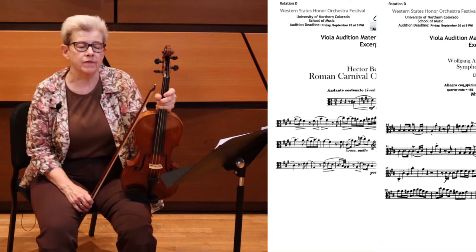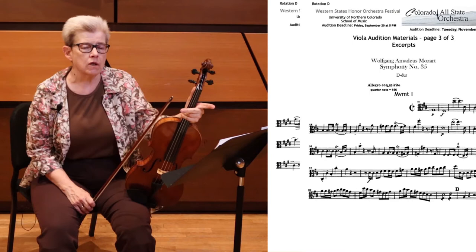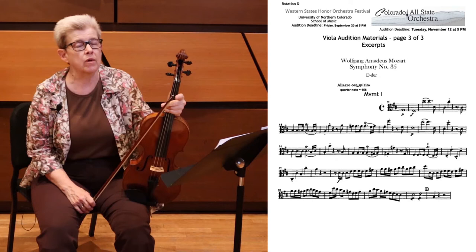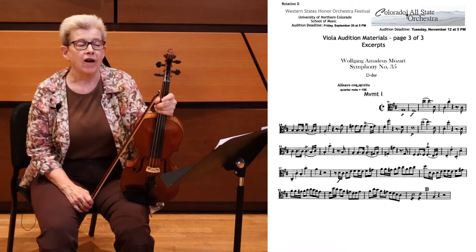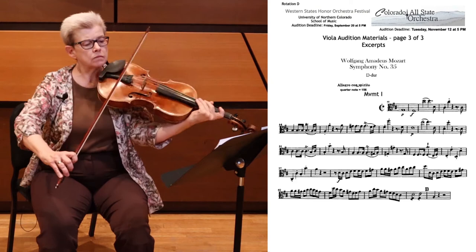The second excerpt for Allstate Orchestra is from the first movement of Mozart's Symphony No. 35, subtitled the Haffner Symphony. The difference between this and playing the Berlioz — which was rather slow and lyrical — is that this is fast and light. Personally, I find Mozart to be one of the more challenging composers to play well, because you have to take care with how you end phrases, how you start notes, making sure that you don't crash land on fortes, and that it's always very, very clear.